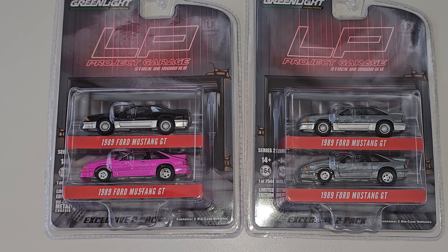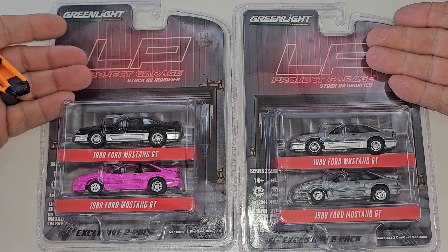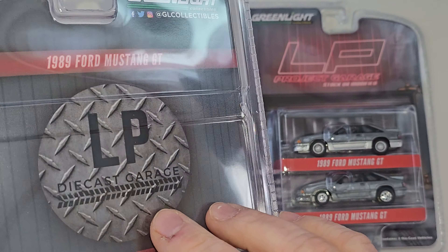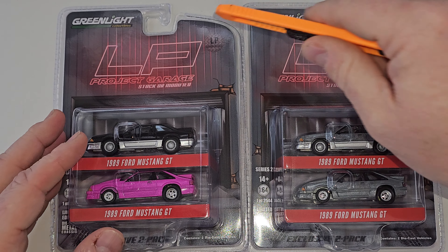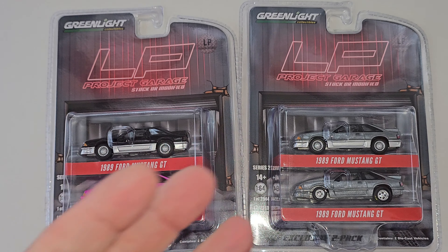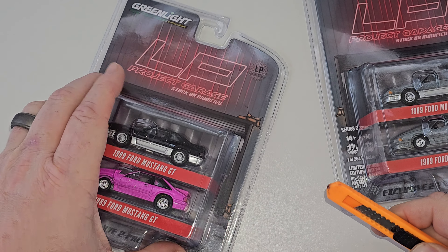Hey YouTube, it's Matt from A to Z Diecast with some Fox bodies. For those of you who don't follow me, follow me if you like Mustangs, especially foxes, because a lot of what I open are foxes. What we have here is the latest exclusive from LP Diecast — LP Diecast Garage — these are exclusives to LP Diecast Garage, their project garage. This is the standard release and these are the chases, and these chases are raw. So let's open these up and I'll give you my thoughts and feelings.